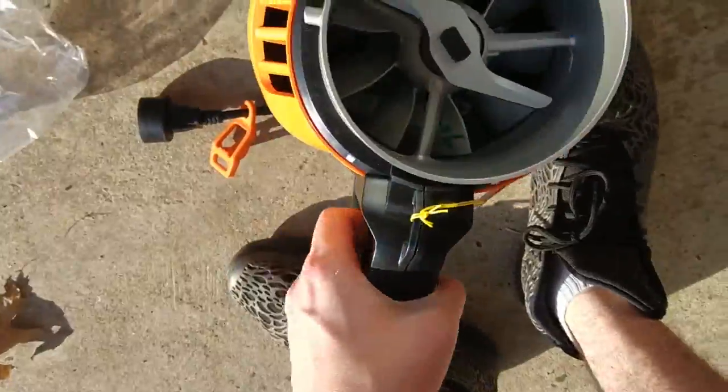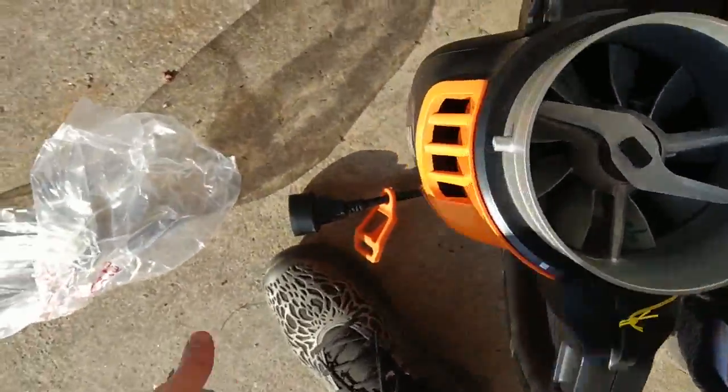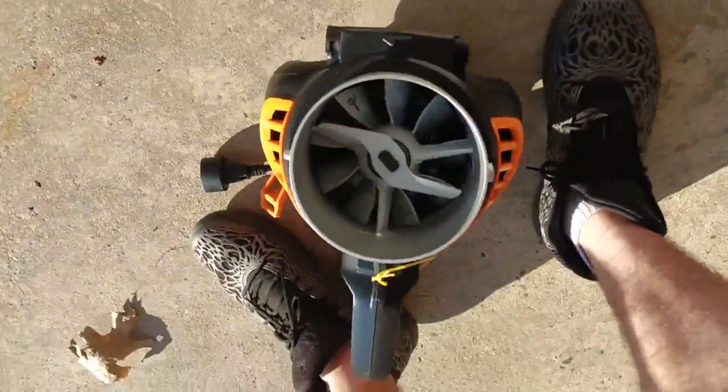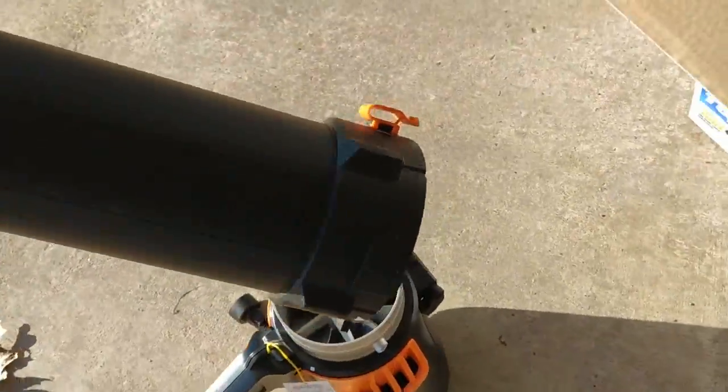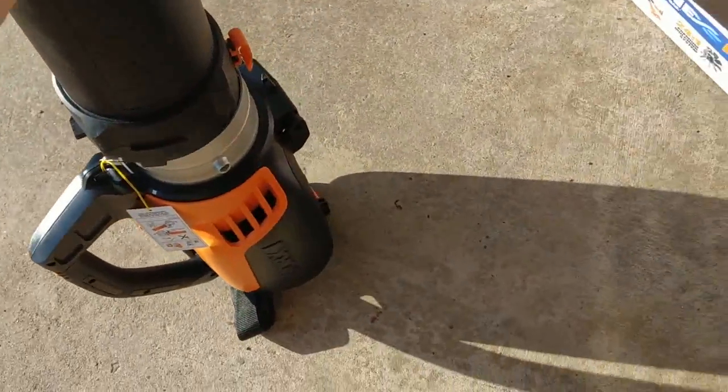Now this is not a cordless one. Cordless ones you've got to wait for them to charge and such. If you've got a nice extension cord, this will do great. I haven't read any directions, but I'm a guy — I don't usually read directions. Let's take a look here.